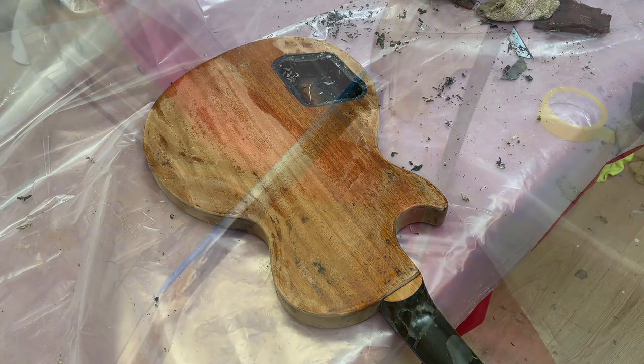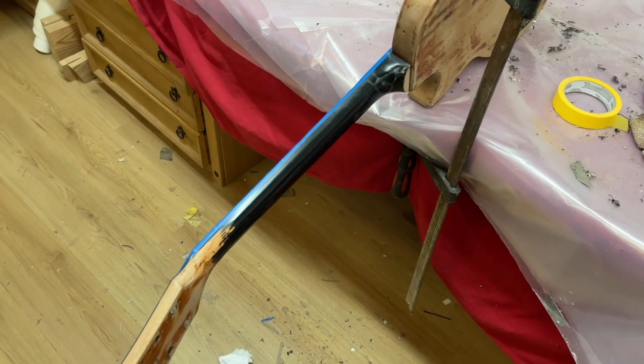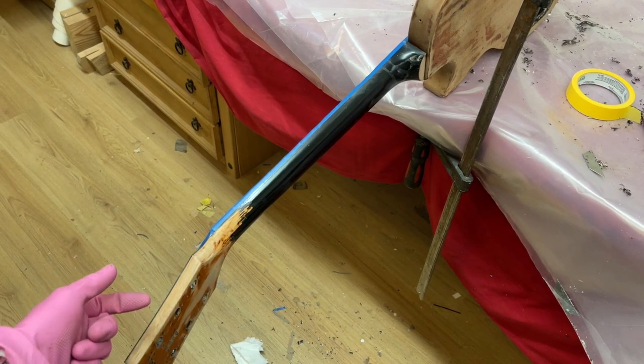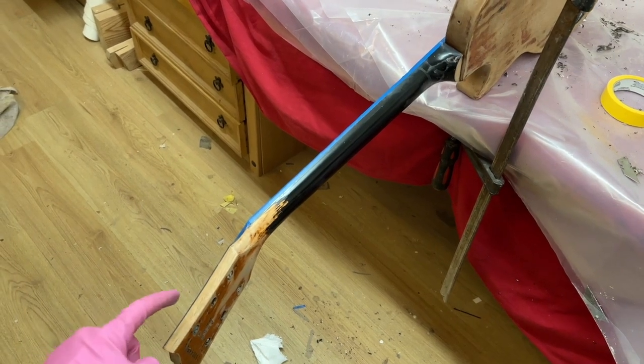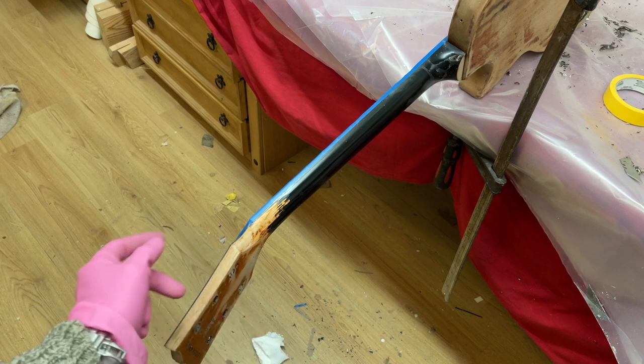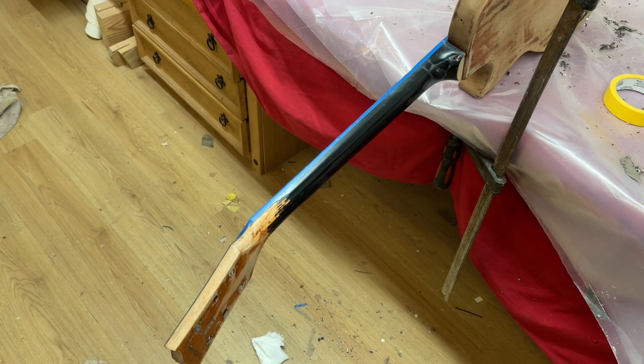Moving on to the neck, I've actually done the side of the headstock with just a scraper — I didn't use any solvent on this because I was worried about it getting onto the front of the headstock and ruining the logo. On the very end I've used some acetone, but very sparingly. Same on the back of the headstock, because I didn't want it running through the tuner holes or over the side. I've blocked the tuners up and taped off to the other side as well.